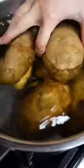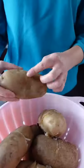Instead, cut a slit around the middle of the potato and place them in a pot of water. Bring them up to a boil and cook them until they're soft in the centers. Let them cool completely until you can handle them, and then the skin should peel right off.